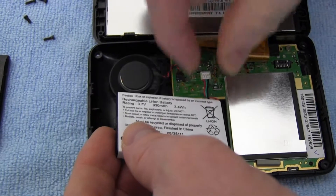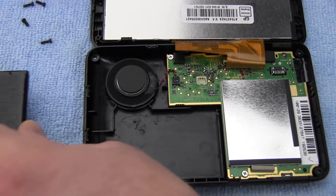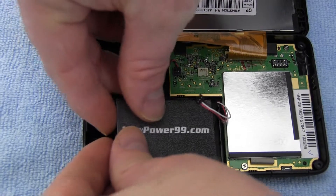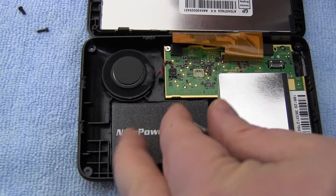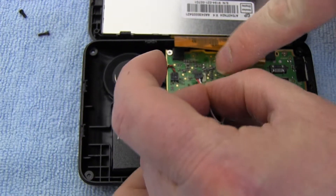Disconnect the original battery. Place a new extended life battery from NewPower99.com into your Garmin. Connect your new battery.